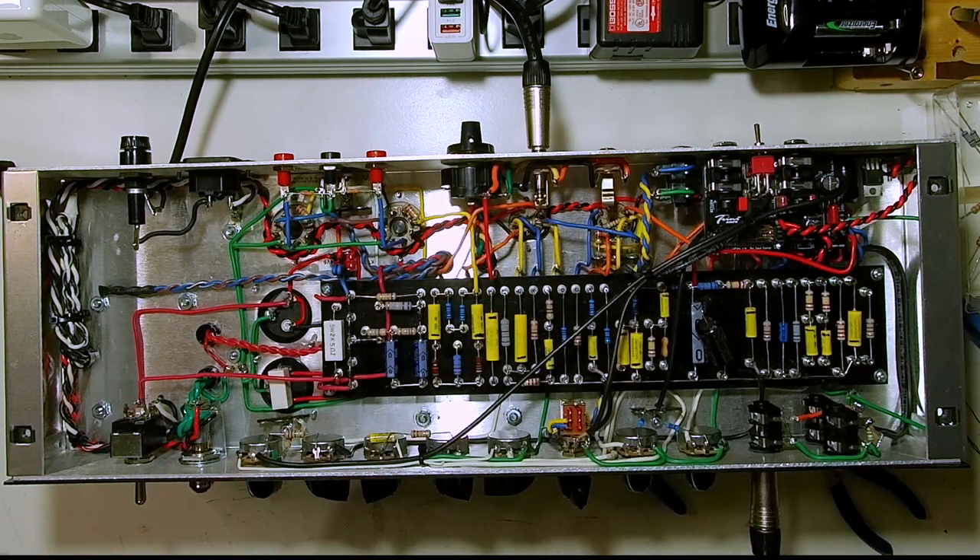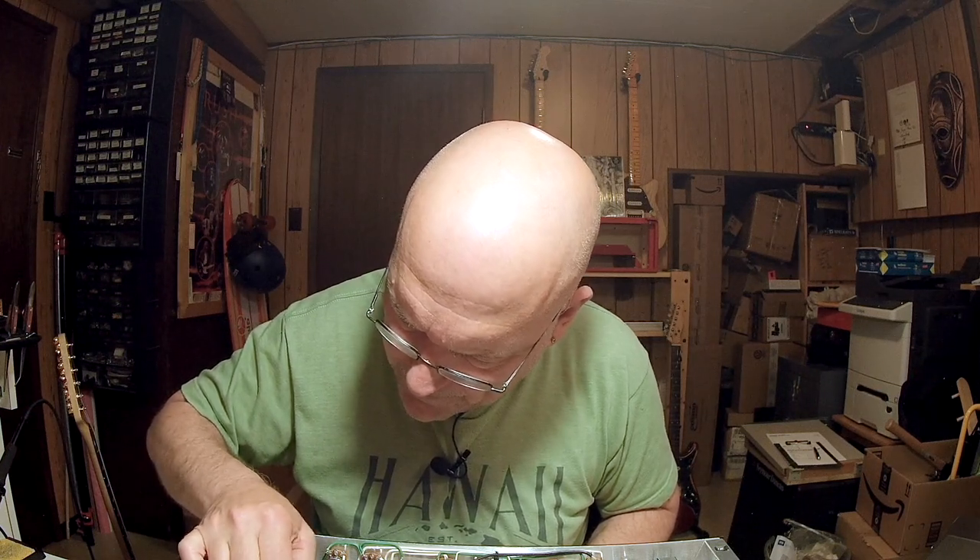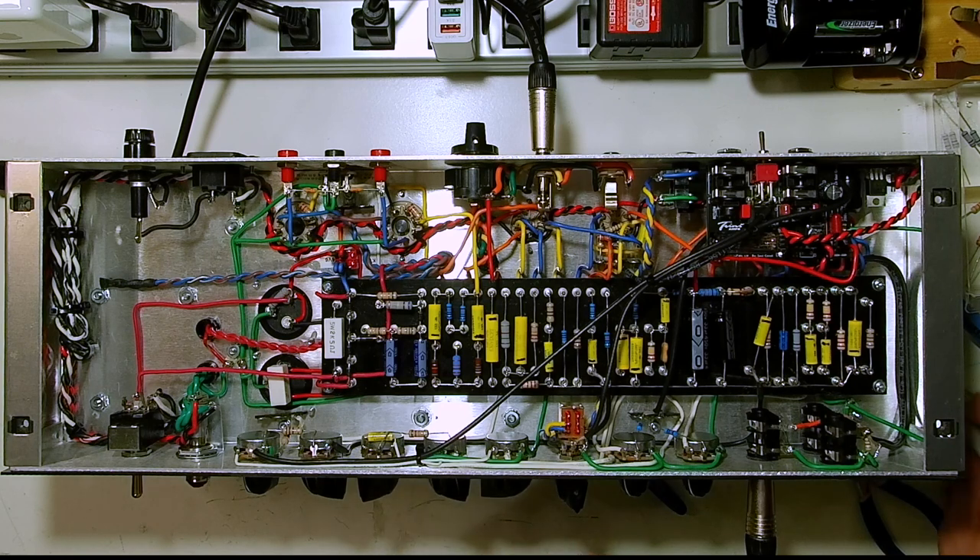You might have some room right now. Can we work that capacitor in there? Might just make it. Let's just see what we can do. Success!